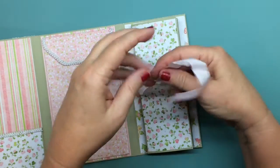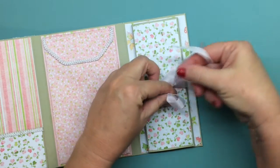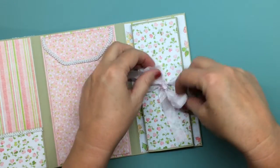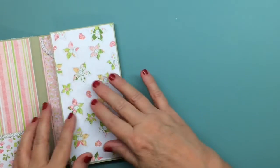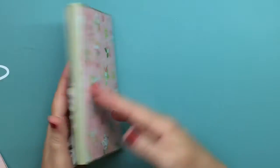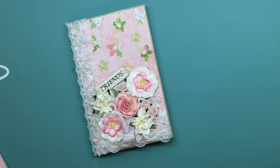I used a piece of pink seam binding to tie a bow — it's a little wrinkled but it's okay — and then I used another magnet to close it. So that's my little mini. I actually did make two, so I'll show you the other one.